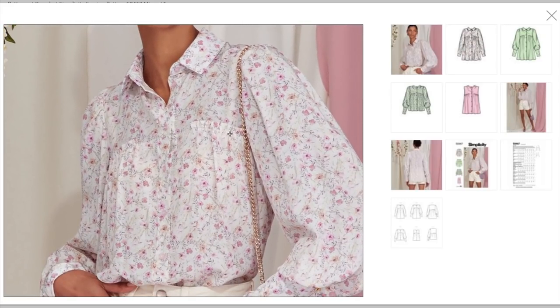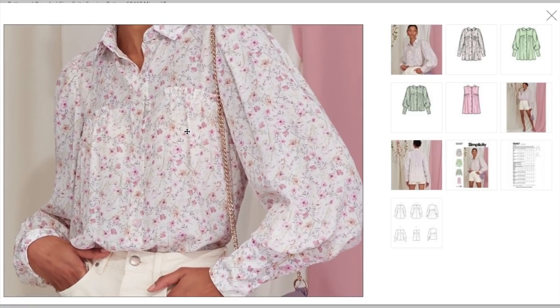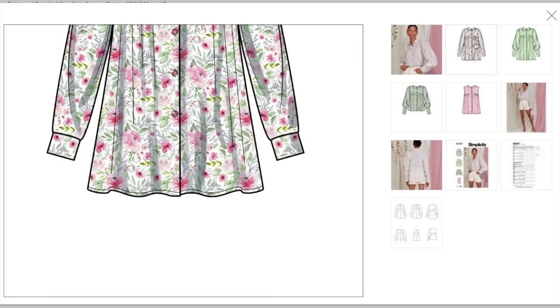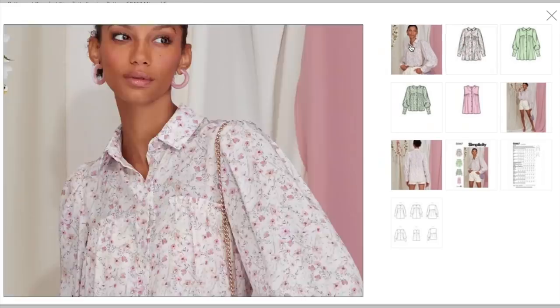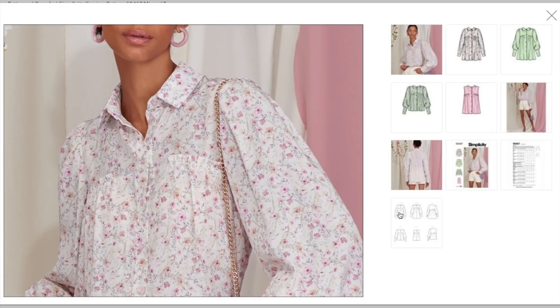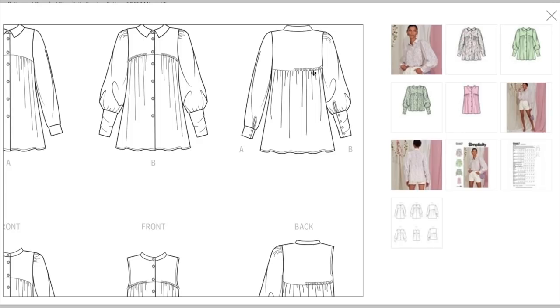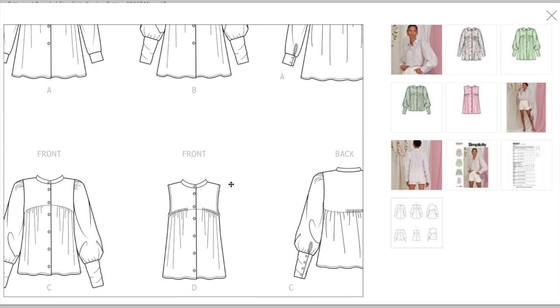Looking at the line drawings since the prints are hard to see: it has a yoke that goes into gathers, or the gathers can have a little ruffle over the top, which is the version she's wearing. It also has a really sweet half ruffle in the back. You also have two collar options — a fold-down collar and a regular stand collar. Sleeve-wise, you have a basic sleeve with a smaller cuff, a gathered sleeve into a very full voluminous sleeve with a longer cuff, or sleeveless. So three sleeve options, two collar options, two bodice options.